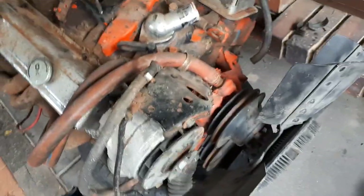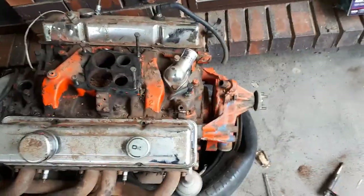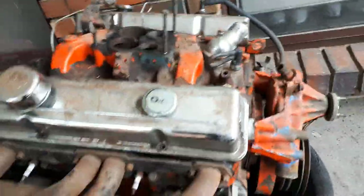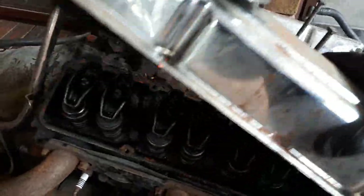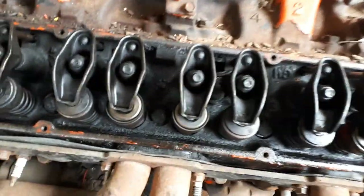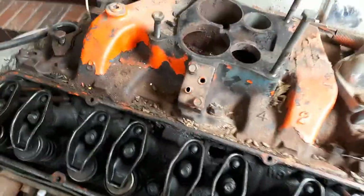Next thing — just get all the fan hoses off and the alternator and brackets and things. Now I've got the fan, alternator, hoses, and pulleys off. We can have a look underneath these rocker covers. This one's bolts already off. It's not too bad — a little bit of sludge but nothing major. They're just four 7/16ths bolts holding that thing on.